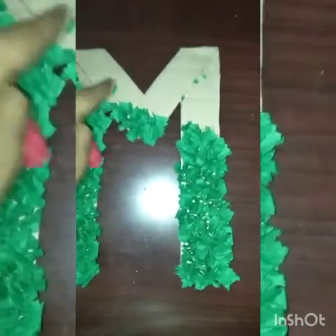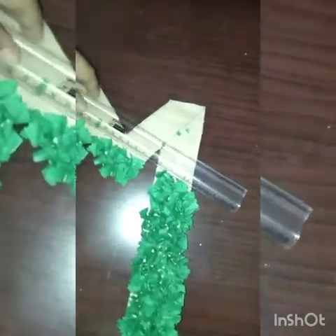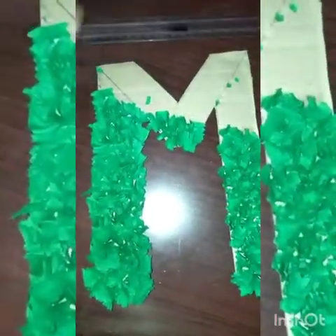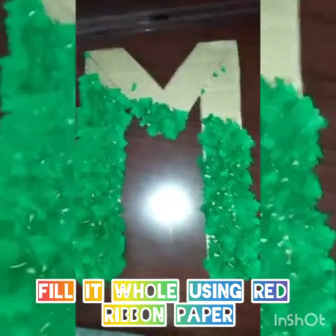Now for the upper portion like this, we will have to take it diagonally like this. You can see it's like a straight line. For the upper portion, we have to take another color. We can use red color for it. Paste here also, by making like this only, for a better look.